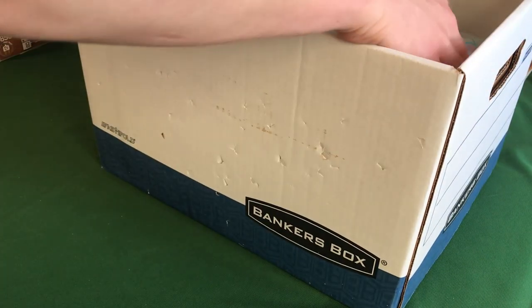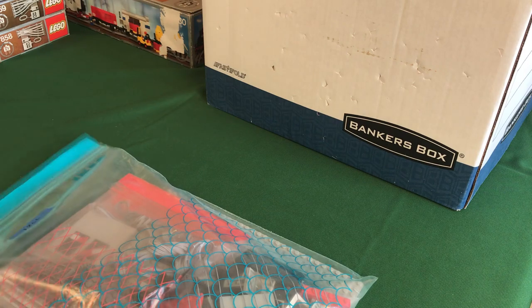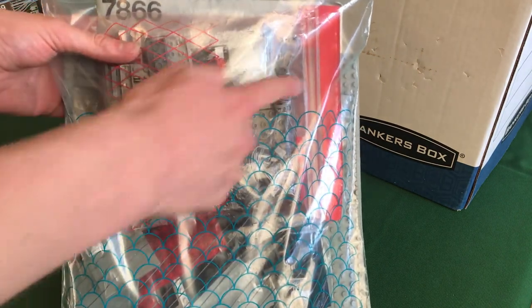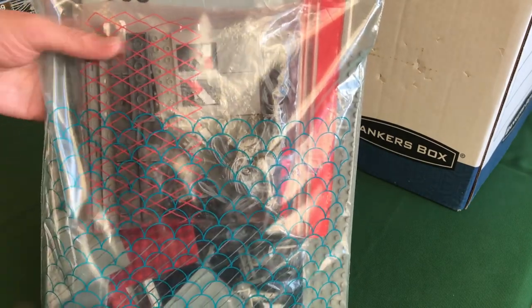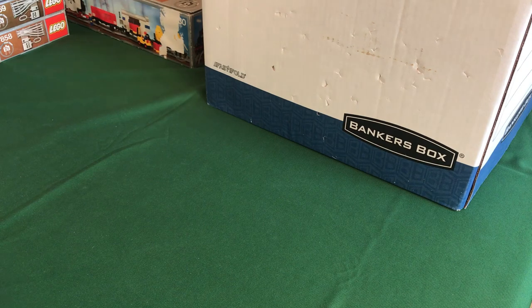In this next box I have a bunch of accessory sets plus one train set. First on top is the 7866 remote-controlled level crossing. Everything in this video is disassembled and stored in boxes or bags. The 7866 is complete — there's a bag with the red top for rare parts like the point motors, cables, red light bricks, and remote stuff, a bag for common parts, the road plate, the smaller plate, and the instructions in the back.